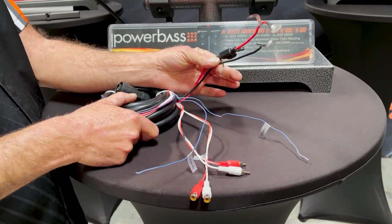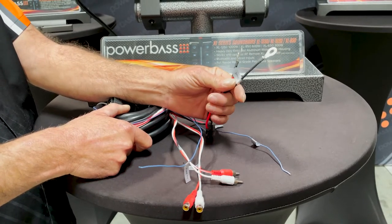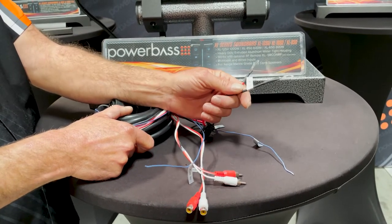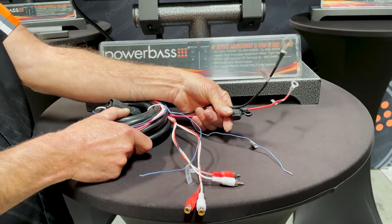Your power and ground connections must go to the posts of the battery. You'll see that they've already been terminated with ring terminals, making it very easy to connect to any existing battery. Once your power and ground connections are done, make sure the fuse is intact.